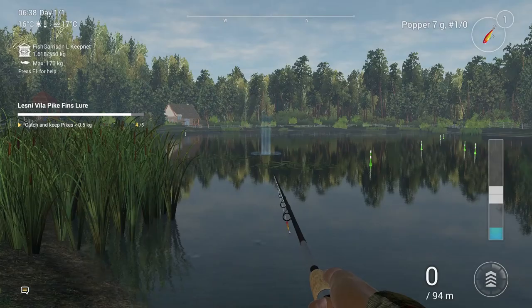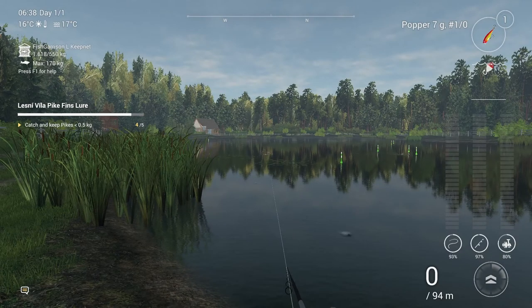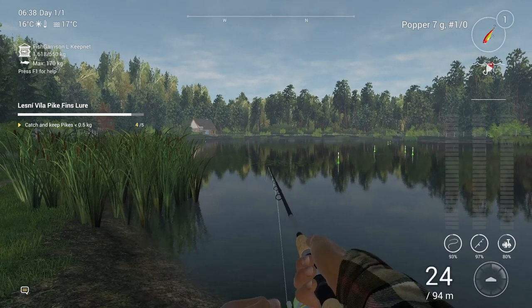That's a 0.302 kilo on the bottom setup with a hook 2 and small minnows.